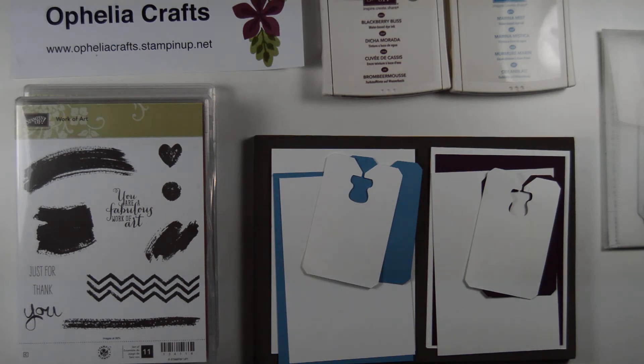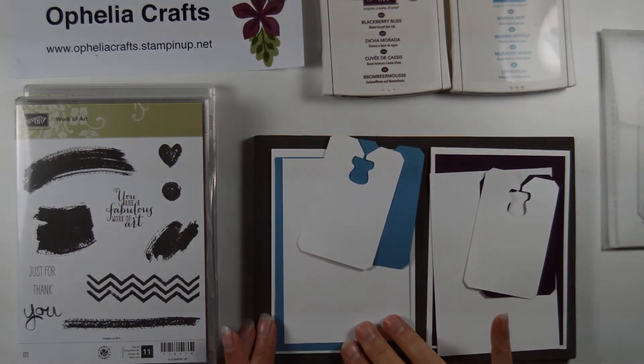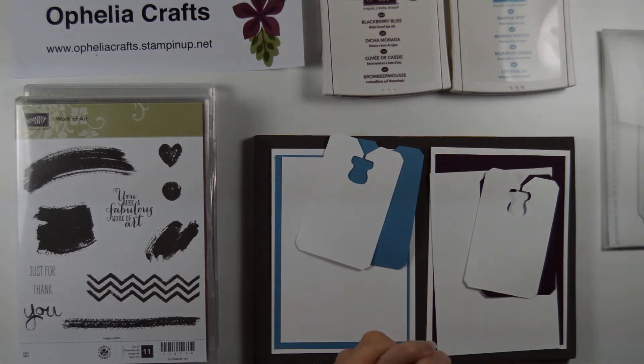Hello everyone, it's Anja here. I'm back with another video for Ophelia Crafts. A couple of days ago it was my dad's birthday and of course I had to design a card for him.